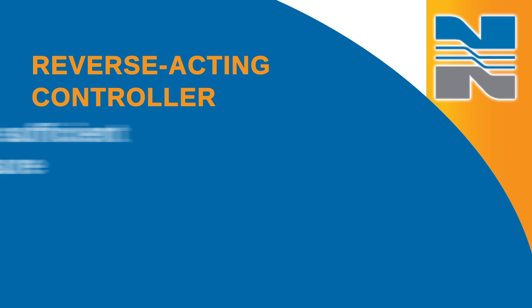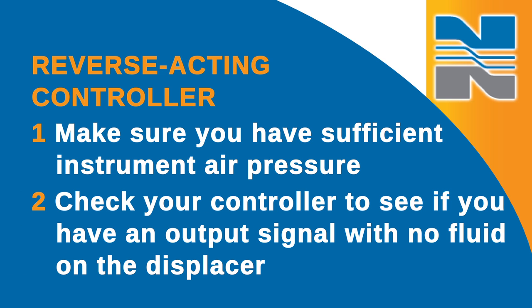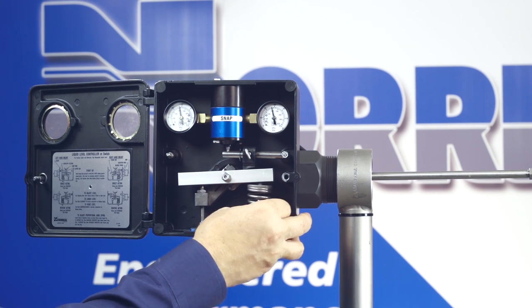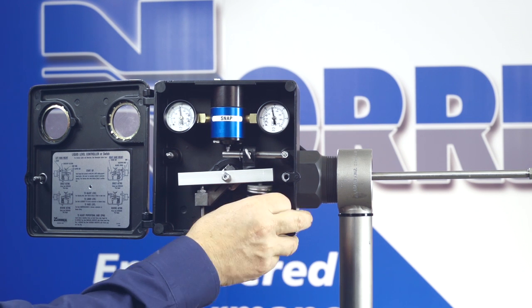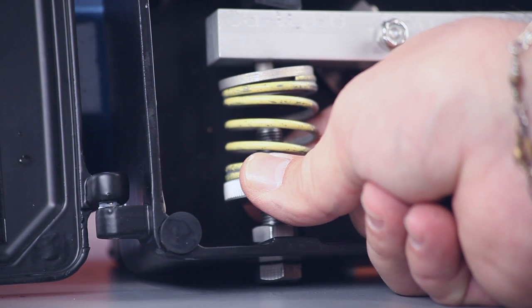For a reverse acting controller, you need to make sure that you have sufficient instrument air pressure. Then check your controller to see if you have an output signal with no fluid on the displacer. If there is no output, then decrease the spring tension until the output signal is achieved. If there is an output, then you know you're okay. If you have fluid over the displacer and you have an output signal, then increase your spring tension until you lose the output signal.